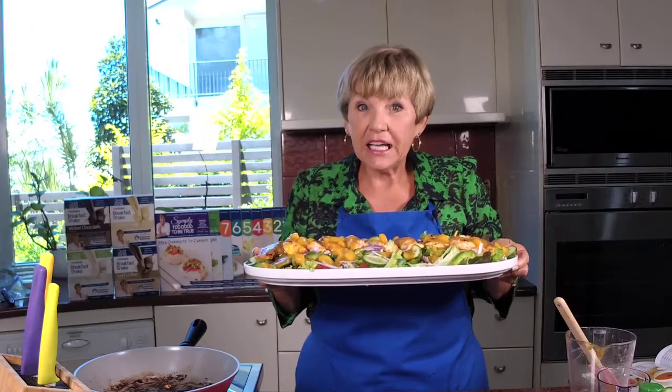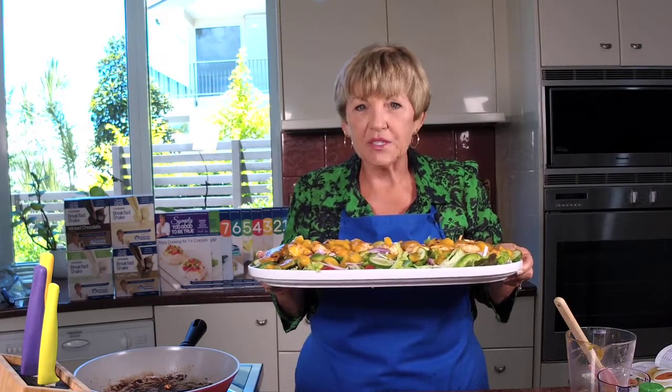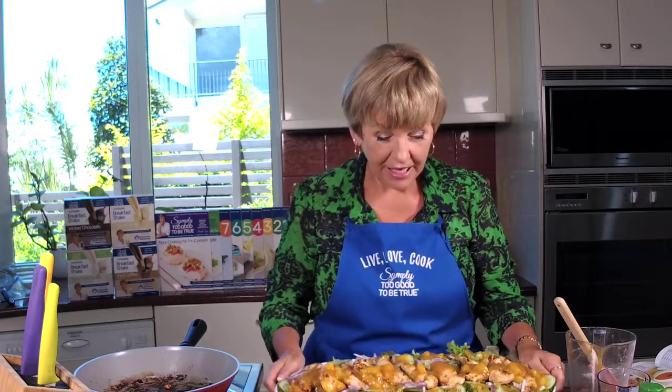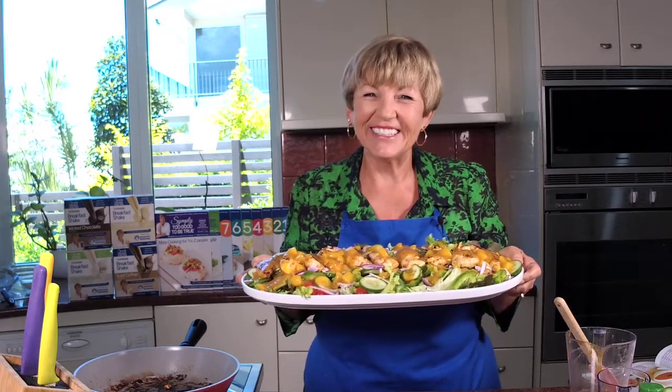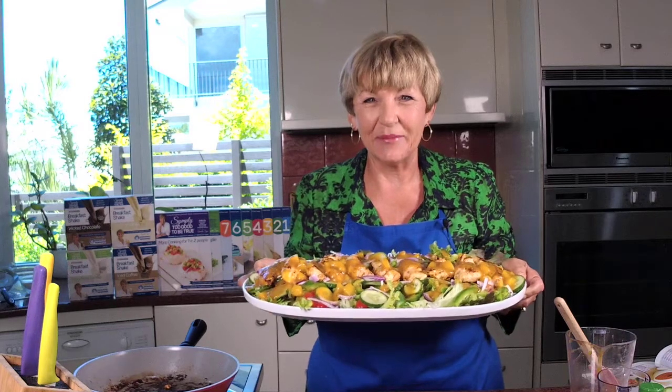Don't forget to tune in next week because I'm going to be making a great recipe that I think is so much better than what you buy in the shops — it's my gluten-free, chewy muesli bar. Great for the kids, great for the big kids, I love it. And the fact that it's gluten free is a bonus. I hope you make this and your family are wowed by your brilliance. Take care everybody and I'll see you next Thursday. Bye now.